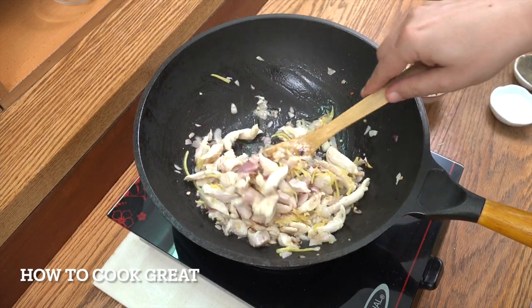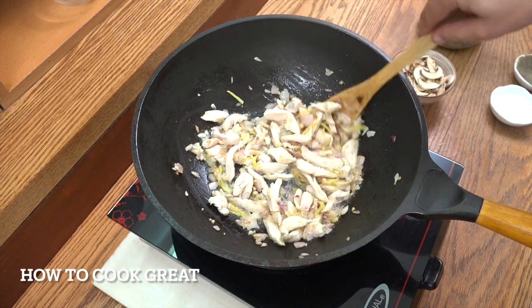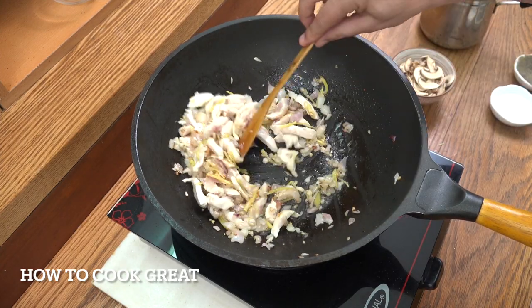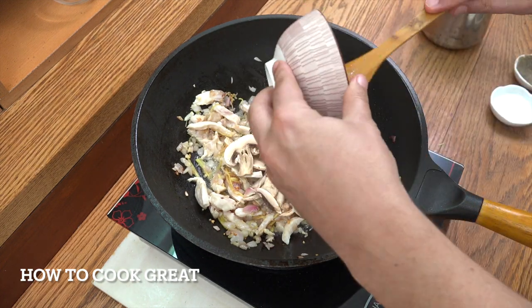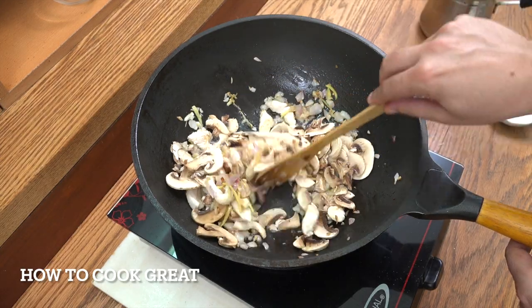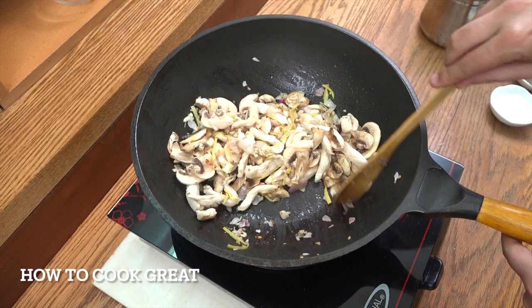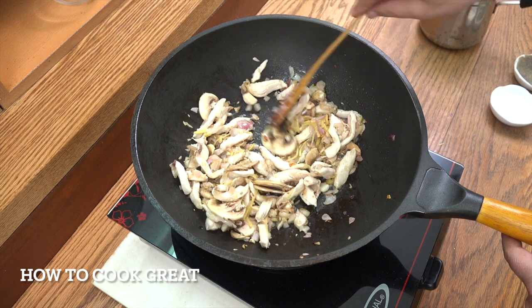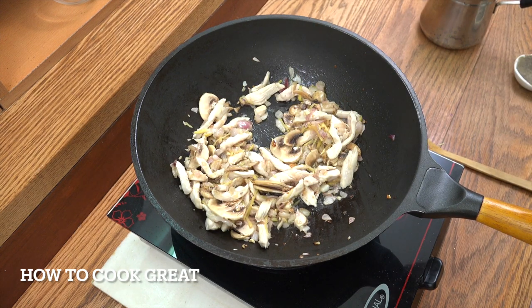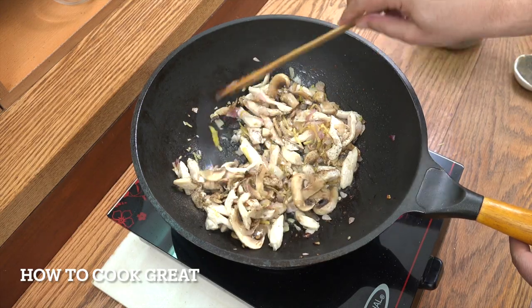Absolutely fantastic. It's about four minutes now. My flame under here is really powerful — a bit more powerful than your average cooker. Get it nice and high. We're going to add the sliced mushrooms. If you want, you could add some other vegetables — that's entirely up to you. We're going to go for another two to three minutes. Keep it moving all the time. I'm going to add a little bit of salt and a nice big pinch of black pepper.